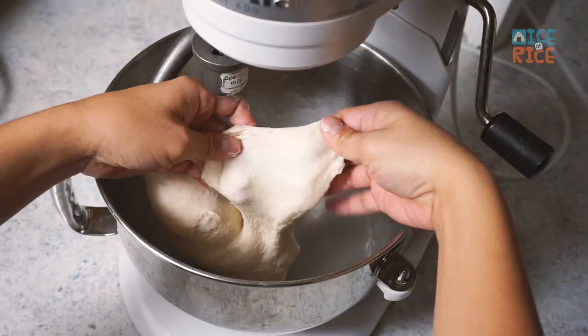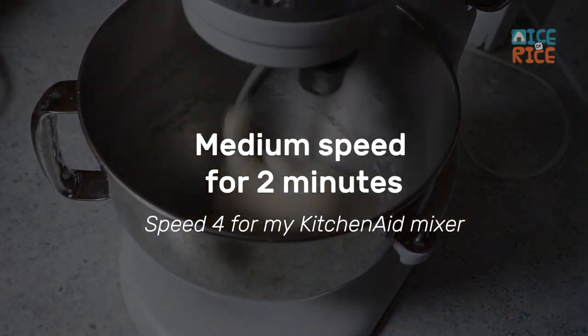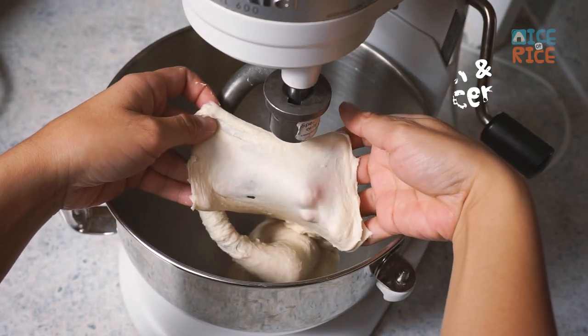Do another windowpane test. If the dough can be torn apart easily, then we need another 2 minutes of mixing. When it's smooth and translucent, it's ready for fermentation.